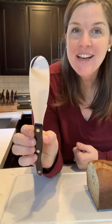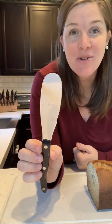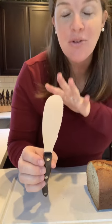Hello friends! Today we're going to talk about Cutco's spatula spreader. This mega tool is something that anybody could use. It's an incredible gift for those who don't like to have a hundred tools on their counter.